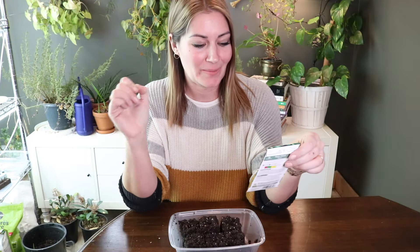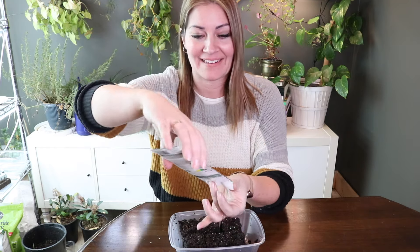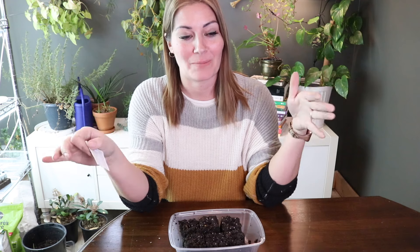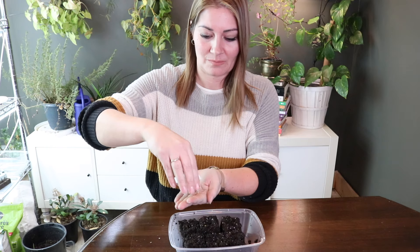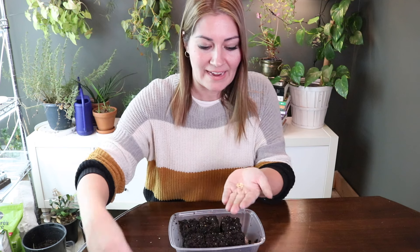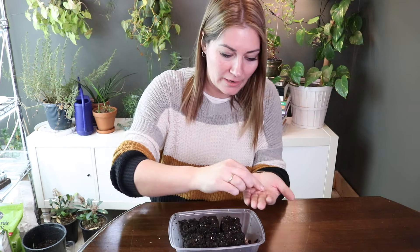And last we have our jalapenos. Last year I grew these but didn't grow enough to can, so I bought a big flat of jalapenos. I chopped them up and made candied jalapenos — they were phenomenal, really nice with crackers and cheese. These are old seeds so I'll be doing a couple per block.